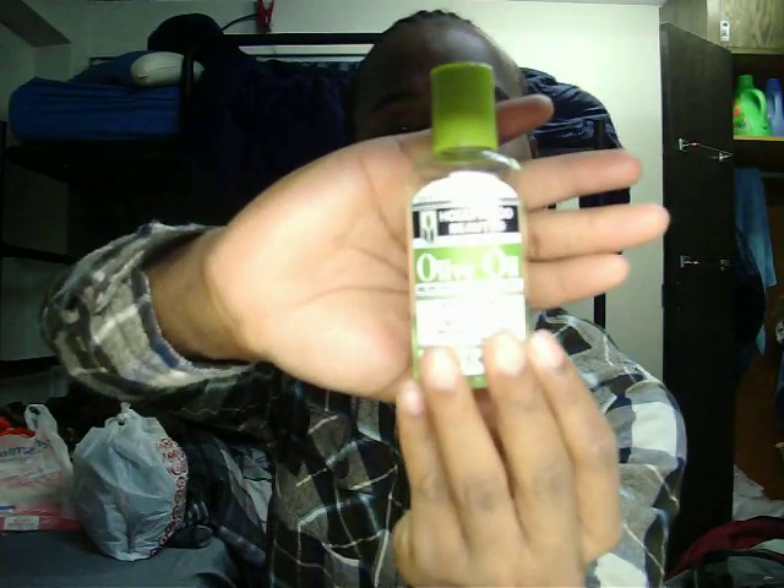I also used my olive oil. When I did that, I slicked my hair back and just put a ponytail in. But yesterday I did throw in some cornrows. I have a concert on Saturday, so I wanted to make sure I looked well preserved and well presentable.